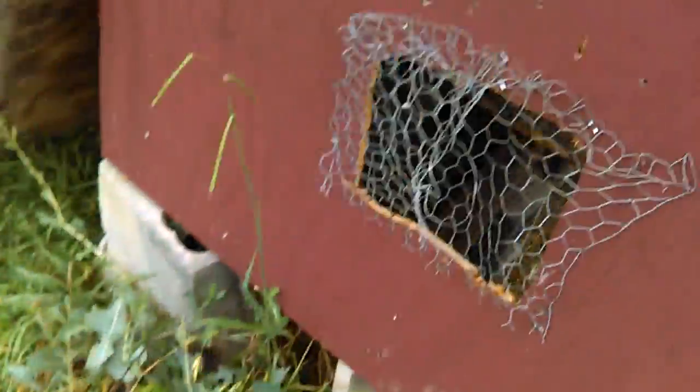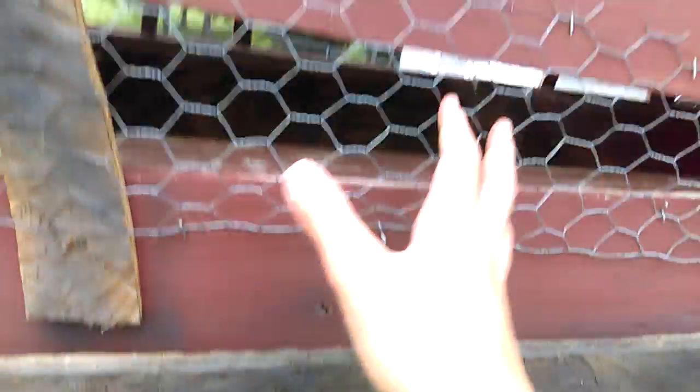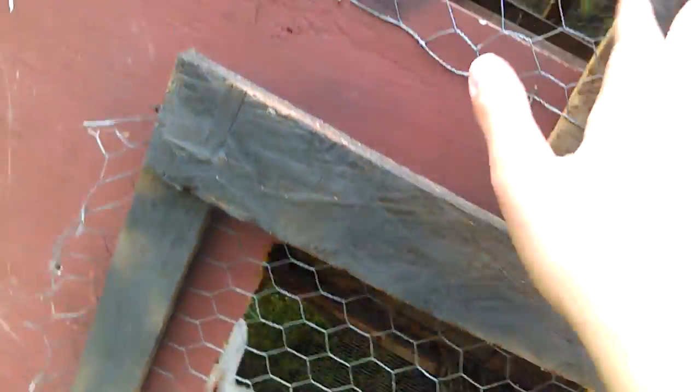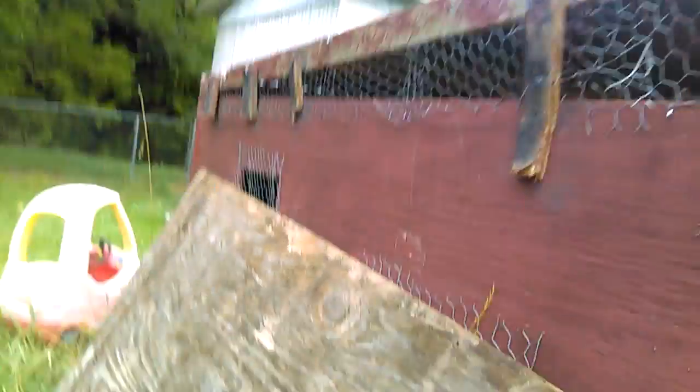It's harbor cloth on the bottom, chicken wire on the doors, and it's got some windows for them. Up here there's chicken wire so no birds can get in — that's where the big old cracks and braces are. Chicken wire all the way around so no birds can get in.